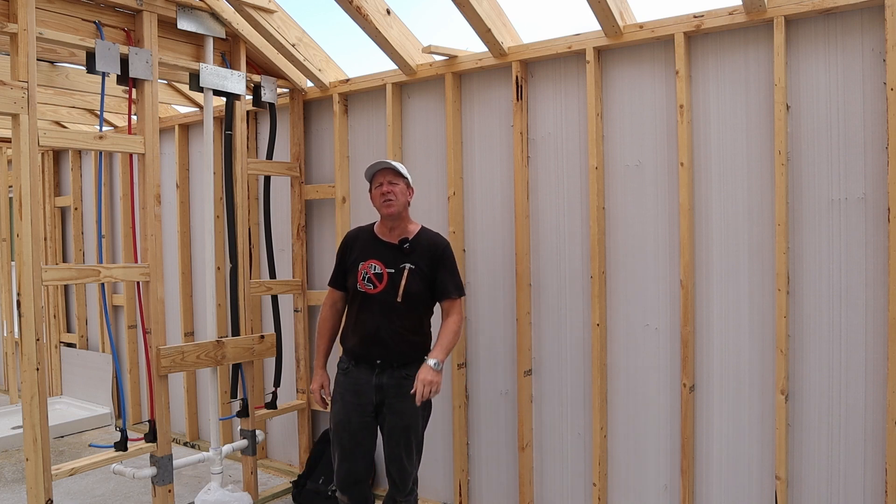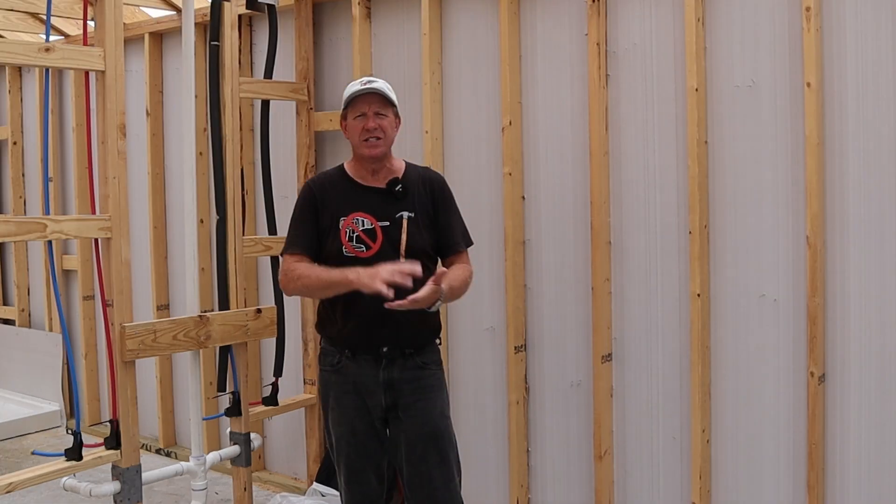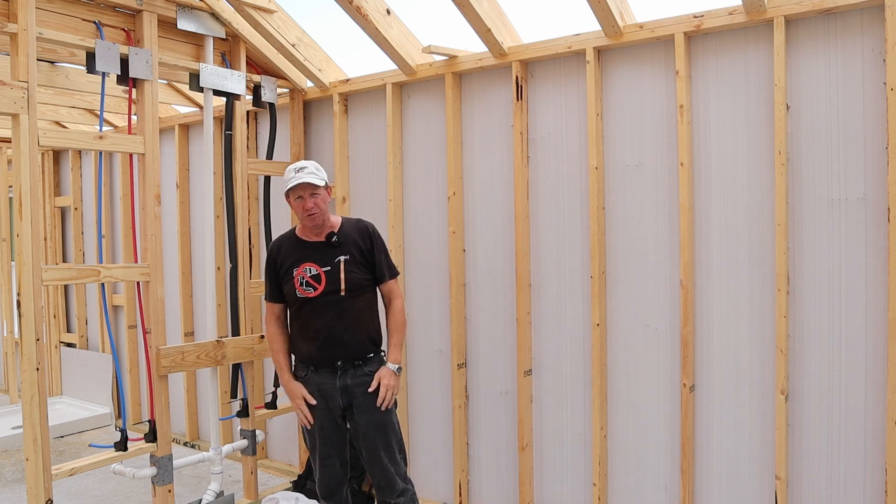Welcome back DIYers. In this video we're going to pick up on the framing where we left off in the last video and we're going to cover stairs, a second story, your roof rafters, all the way up to the shingles on your roof.